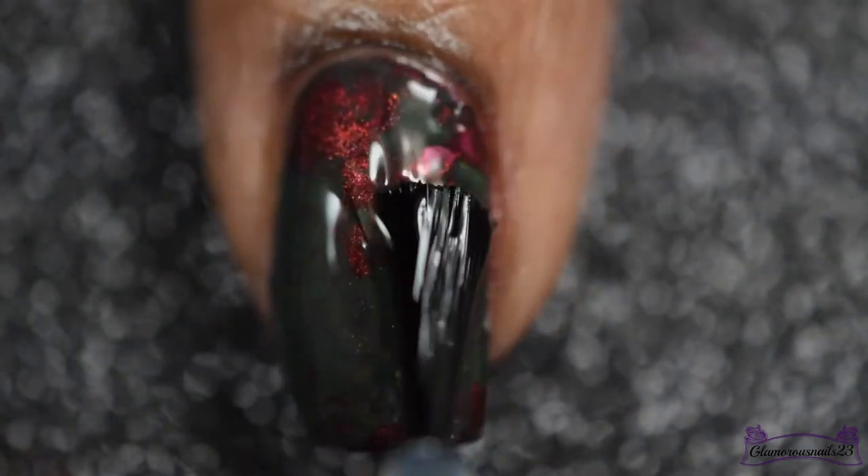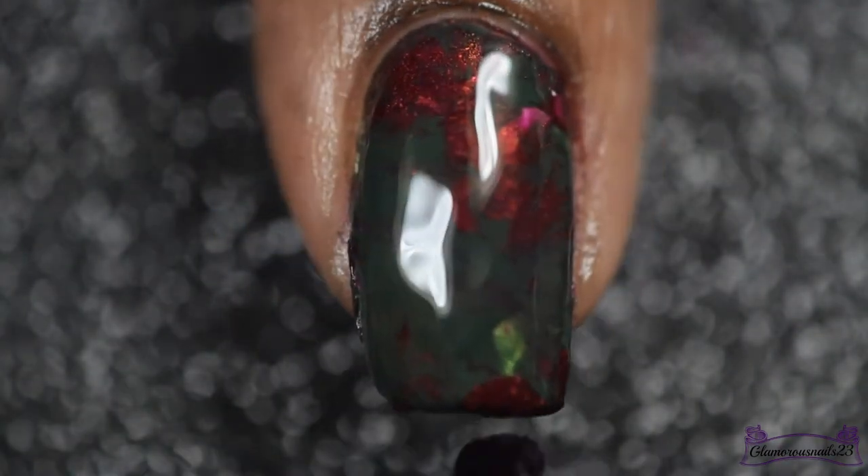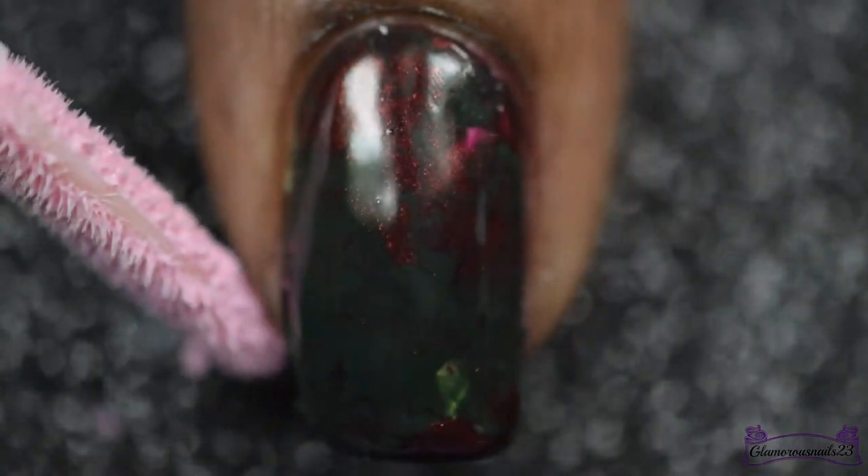Before I go in with any stamping nail art, I'll be applying a thin coat of Glisten and Glow top coat to help this base design dry quickly.